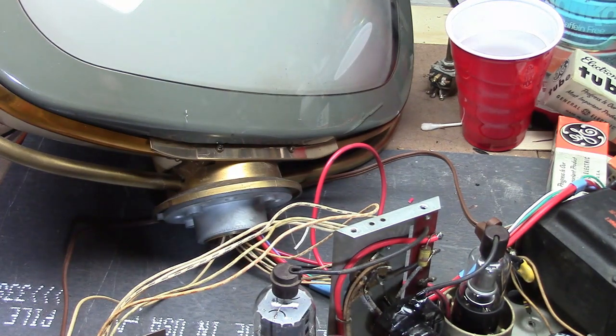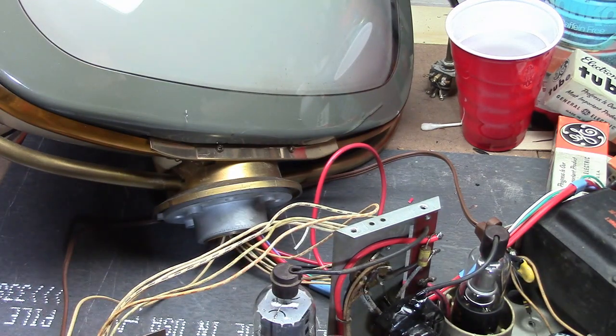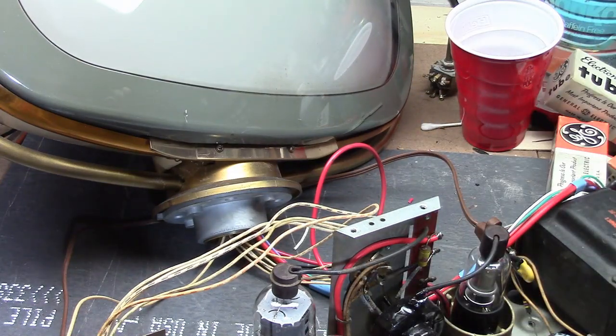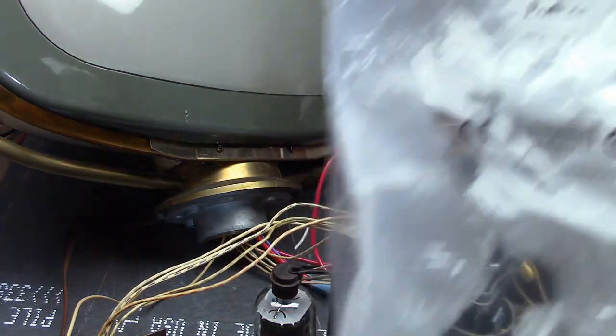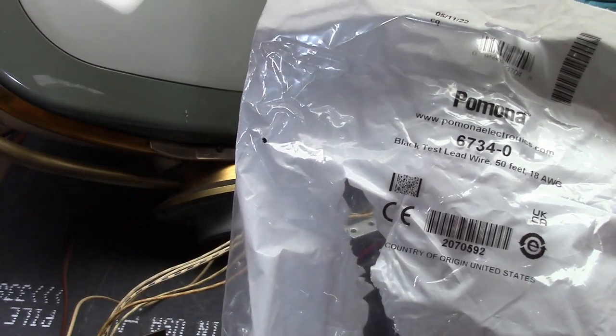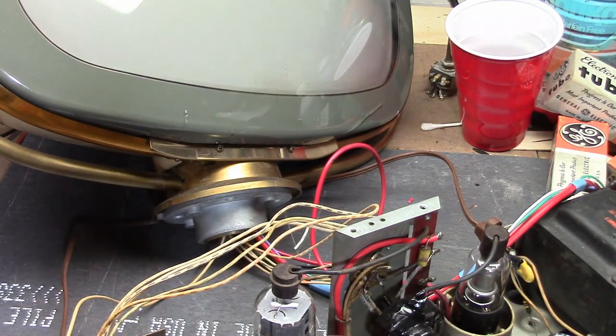Test lead wire is the same stuff used in multimeter test leads, and that's exactly why they sell it - so you can make your own leads. It's made by Pomona, the test equipment folks. The specific wire is Pomona 6734-0, black, 50 feet, 18 gauge. I believe it's rated for 5,000 volts. The gauge is a bit heavier than what's needed, but that's what they sell. It's a little pricey - around two dollars a foot - but you're not going to need a whole lot.